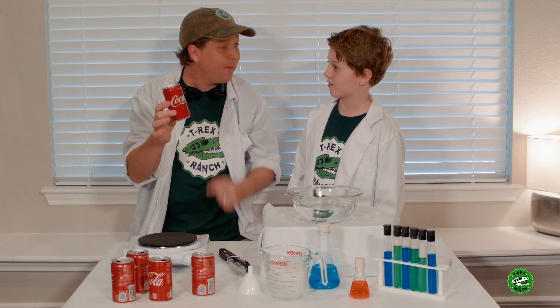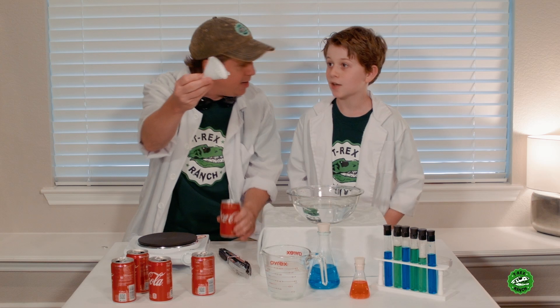Only air? Yep, just air. Wow. You ready to see how this works? Okay. Well first, we take our can and we're going to put some water in it here.